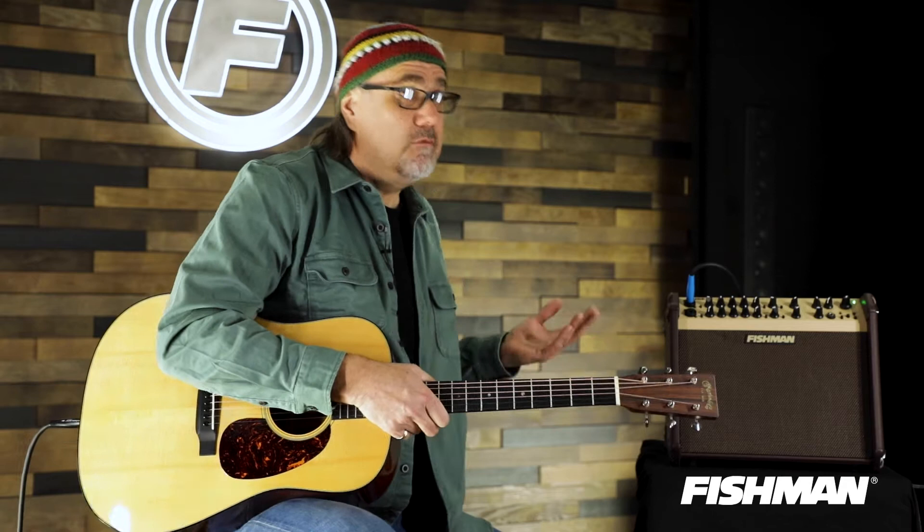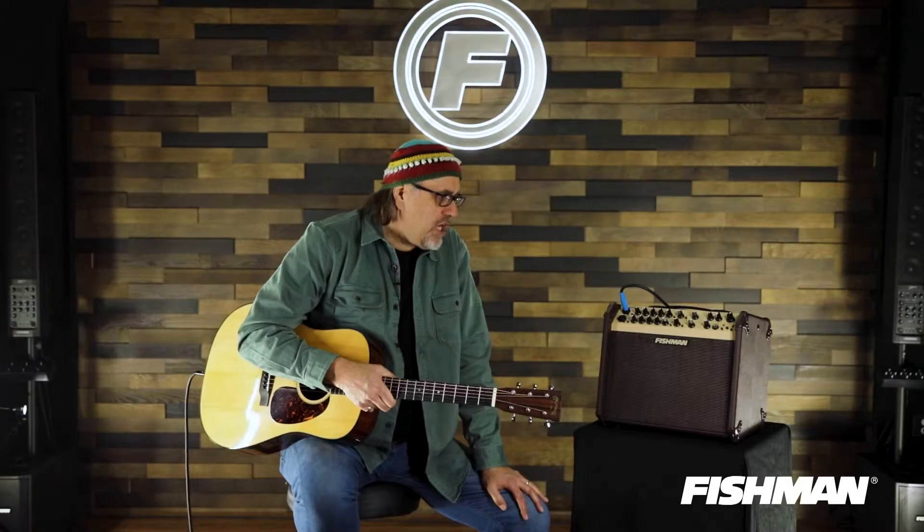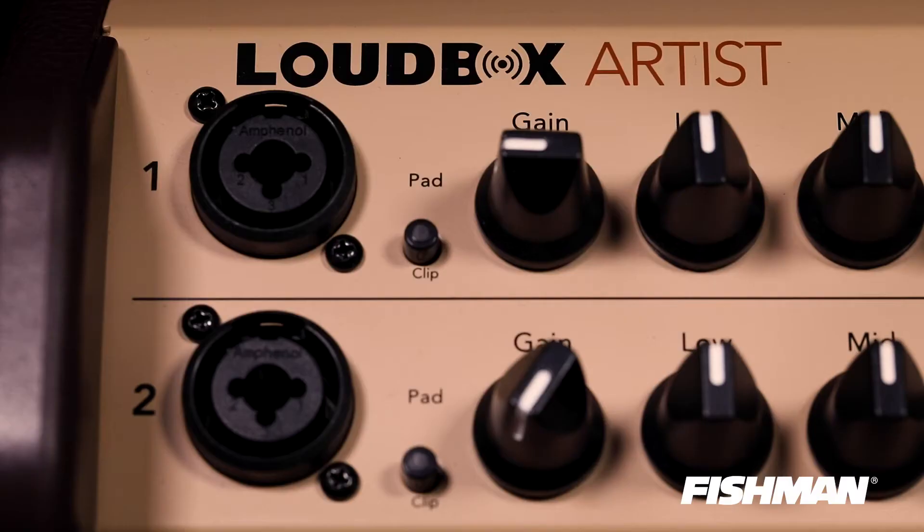This particular amplifier has 120 watts, bi-amped — what more do you want? Eight-inch speaker, one-inch tweeter, working together in concert providing dulcet tones for the listener and the player. It has two channels.